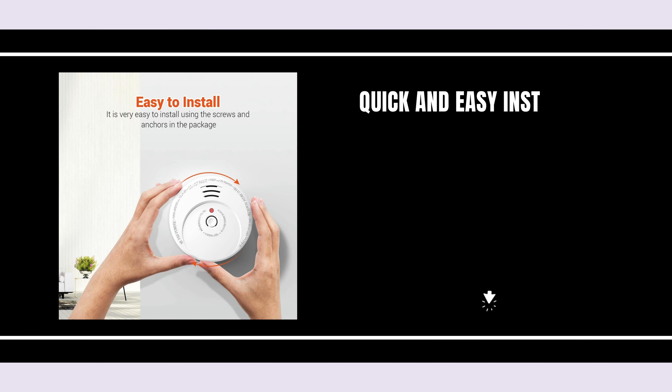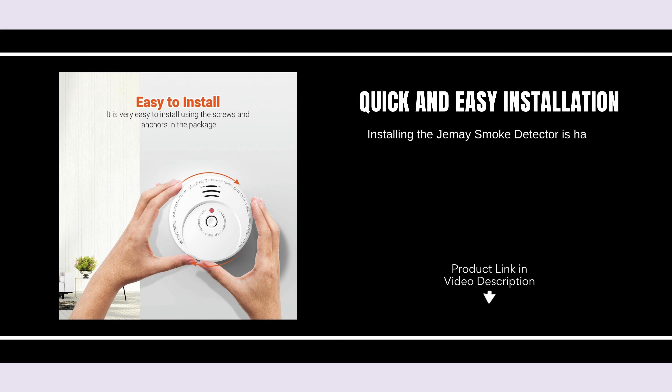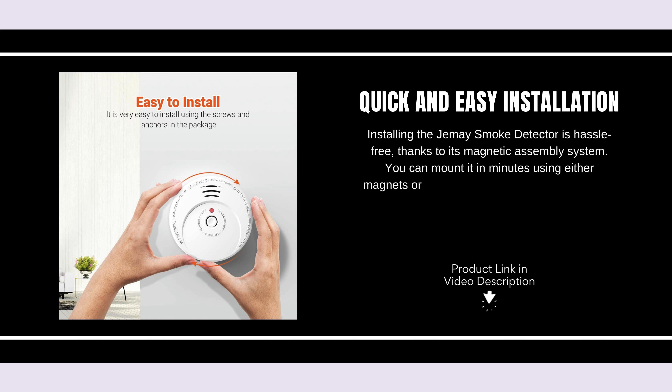Quick and easy installation. Installing the Jemay Smoke Detector is hassle-free, thanks to its magnetic assembly system. You can mount it in minutes using either magnets or screws, with both options included in the package for your convenience.